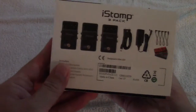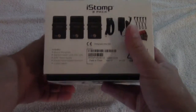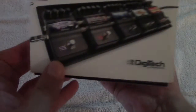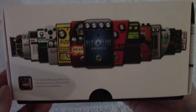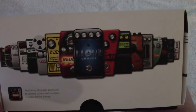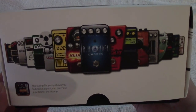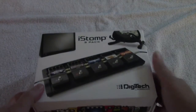Supposedly you're able to take each pedal and make it into pretty much any kind of pedal that they offer. I like that idea. I've got a ton of pedals that are one trick ponies, although they do it very well. So we're going to do the unboxing and then we'll load up a pedal and see what they sound like.